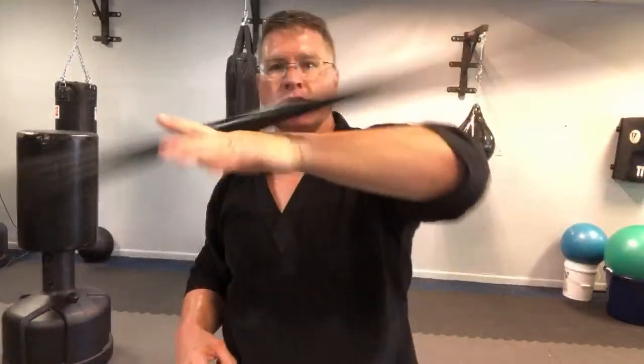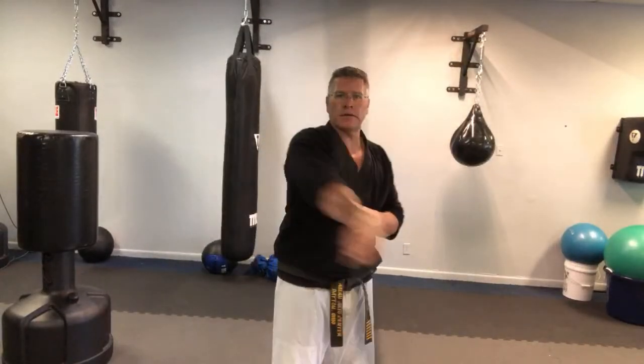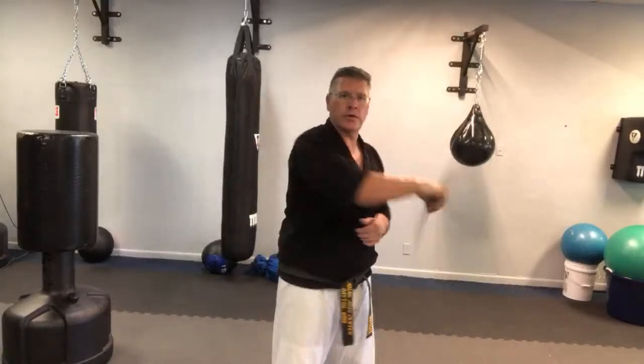One of my favorites - wrist roll to wrist roll, go into figure eight. Do a wrist roll to a wrist roll, figure eight, wrist roll, wrist roll, figure eight. So you're working on fluidity, working on your flow.